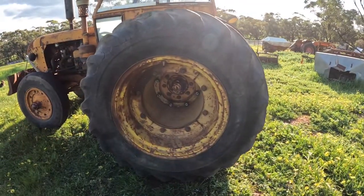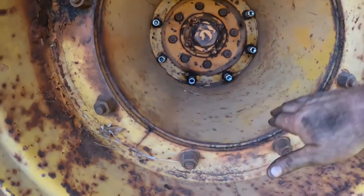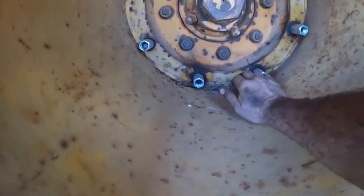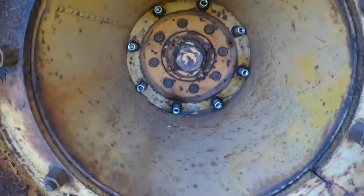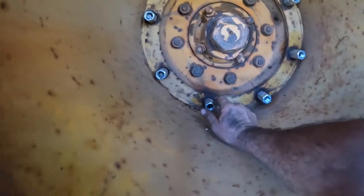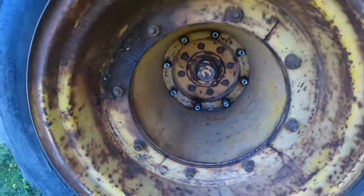If we have a look on the inside of this wheel here, we've got this long extension tube that goes all the way into the inner wheel, and we've got this row of nuts round the inside of it. We need to undo these and then we can take this extension tube and the outer wheel off.